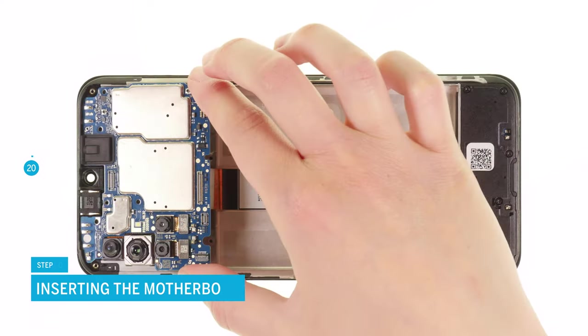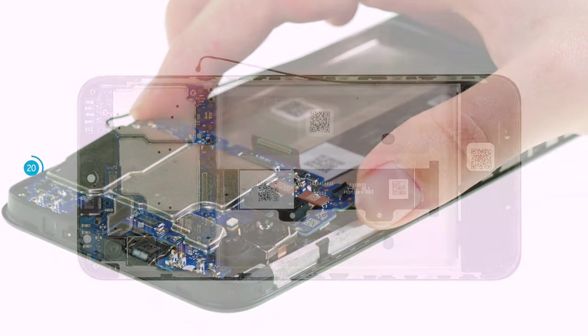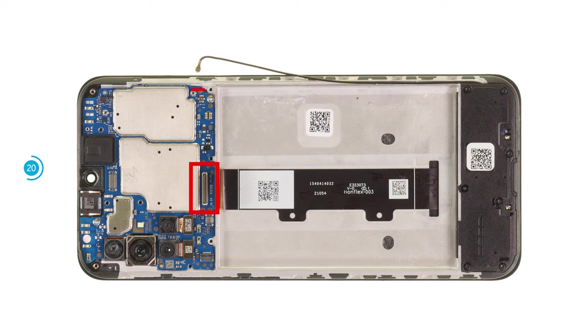Put the motherboard back in place. It is best to place the board at a slight angle. To avoid pinching the antenna and screen cable, bend them a bit to the side. Screw the board in place with the two Phillips screws. Afterwards, you can reconnect the screen and antenna cable by carefully pressing their connectors onto the board.